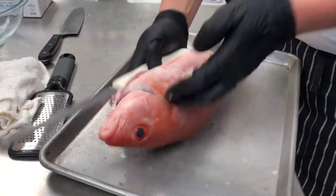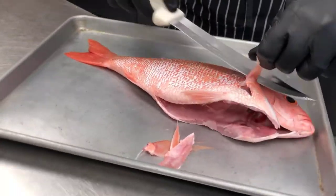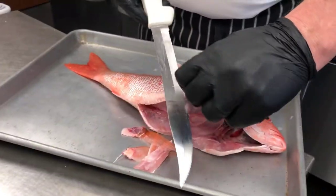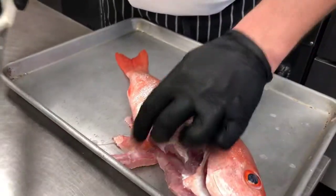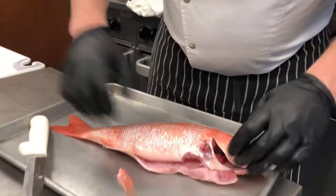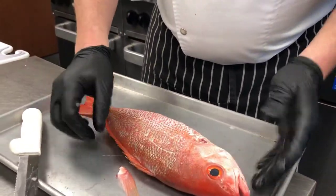We're going to flip it over and do the same thing — again with the pectoral fins — and then right down here, the same thing, just coming in behind it. Again, this is something we can do at the shop for you, no worries. Now you've got basically a dressed fish — the cavity is right here, everything else is clean.